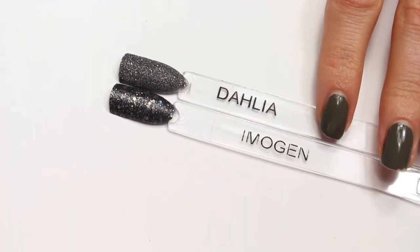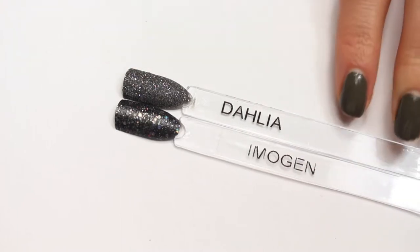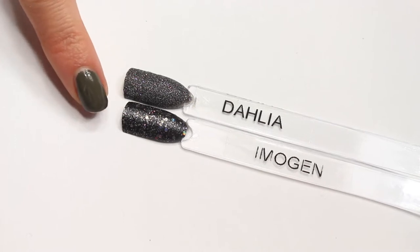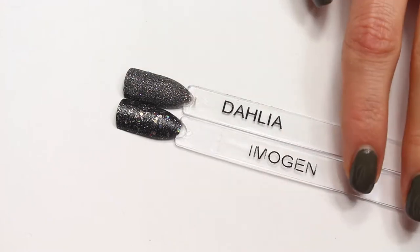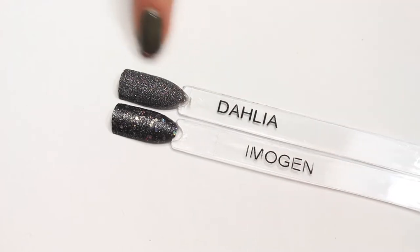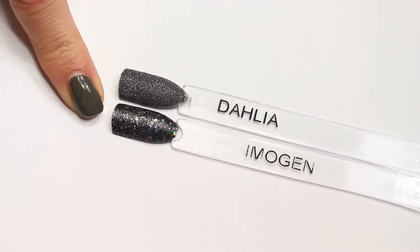Here are Dahlia and Imogen side by side. You can really see the super fine glitter in Dahlia, and it looks almost gray or charcoal gray in some lights. And Imogen, because you can see so much of the black base — since the glitters are so much bigger, you can see those hexes right there in the center — Imogen does look a lot more black. In the bottle they look like they have the same base, and I believe that they do, but because of the super fine glitters in Dahlia and the way they dry down matte, you really see this kind of charcoal effect instead of a super black base like in Imogen.